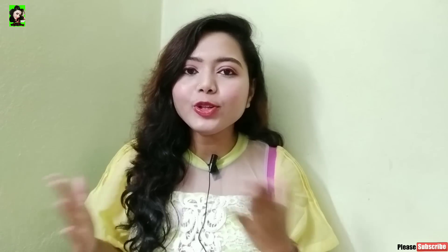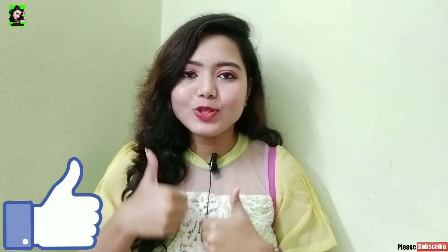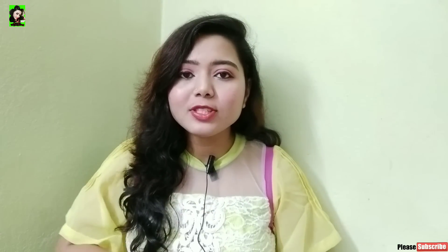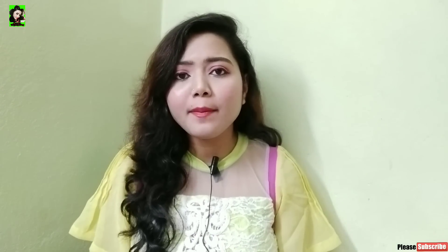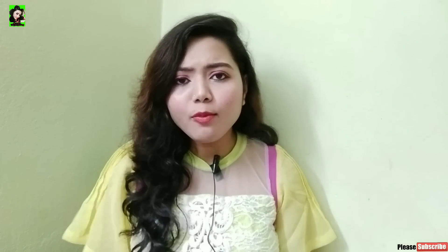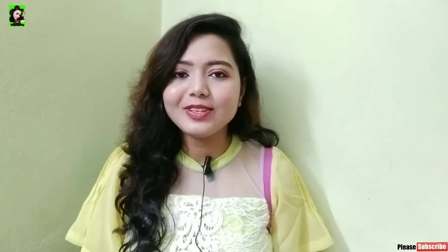I hope you liked this video. Please like and share it with your friends and family. If you follow us on Facebook and Instagram, the link is in the description box. Comment below if you liked this video. Thank you very much, I hope you enjoyed it. Take care, goodbye!